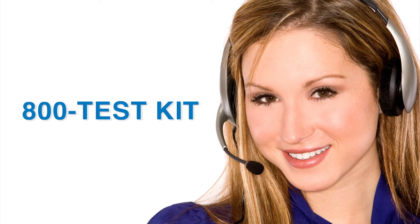Taylor's knowledgeable customer service representatives are available to provide technical assistance about our products. Call 800-TEST-KIT.